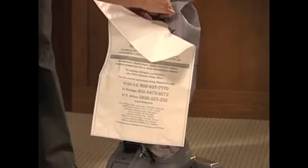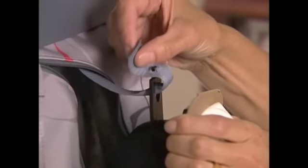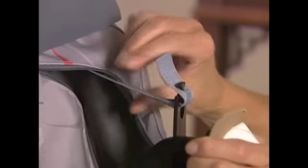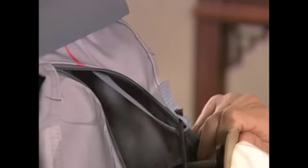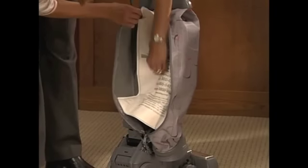The bag's support strap should be attached to the top adapter — this is required for proper operation. If it is not attached, thread the strap through the small hole of the top adapter, then place the hole in the strap over the stud on the adapter. Finally, insert the bag adapter and the new filter bag into the outer permanent bag and zip it shut.